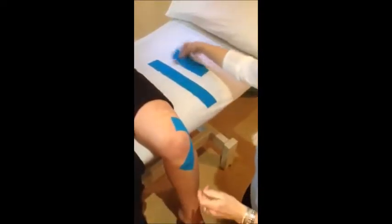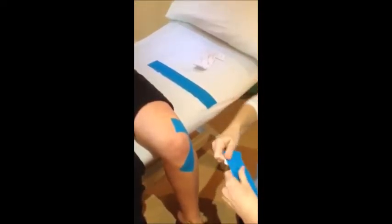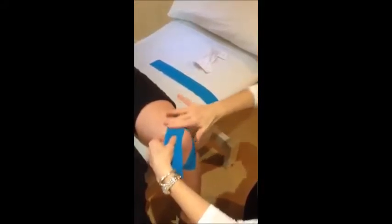Take our second short strip, peel off the top, stick with no tension across the top, give that a rub.